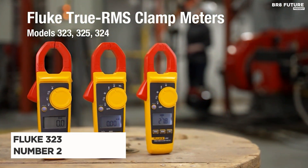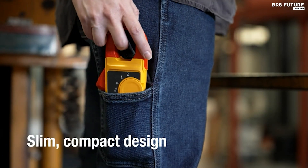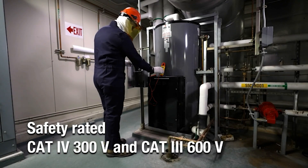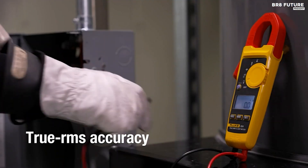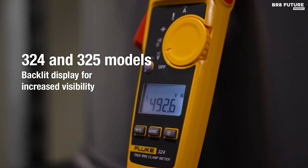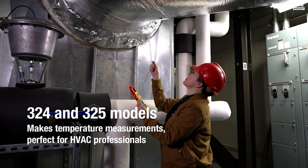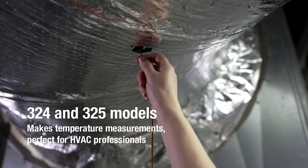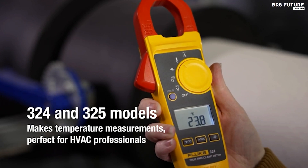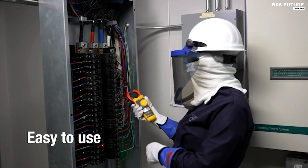Introducing the Fluke 323 clamp meter, a top-notch choice for electricians and DIY enthusiasts alike, ranked at an impressive number two on the list of best clamp meters. With 4,000 counts, it can accurately measure AC current up to 400 amps, AC and DC voltage up to 600 volts, and resistance up to 4 kilo-ohms. Its standout feature is true RMS sensing, ensuring precise readings regardless of the load's linearity or waveform. The jaw-opening design allows for current measurement up to 30 millimeters without any circuit interruption.